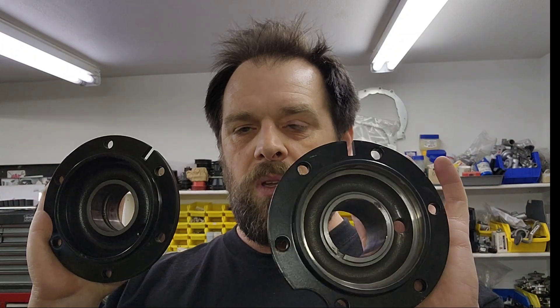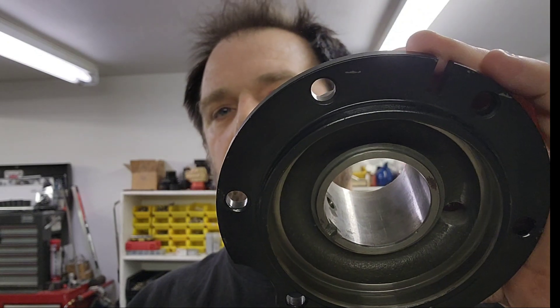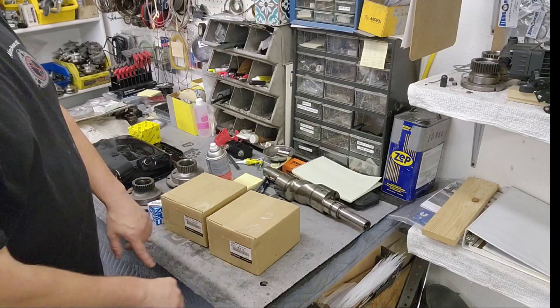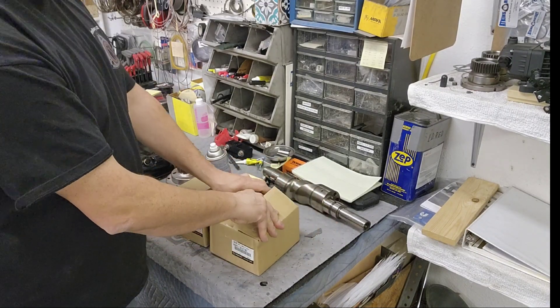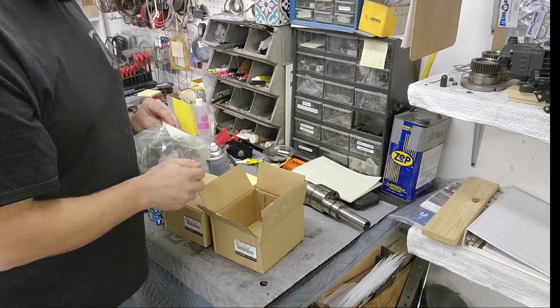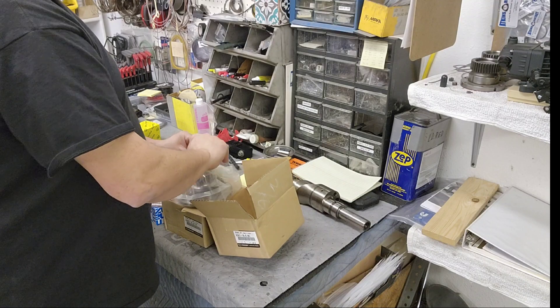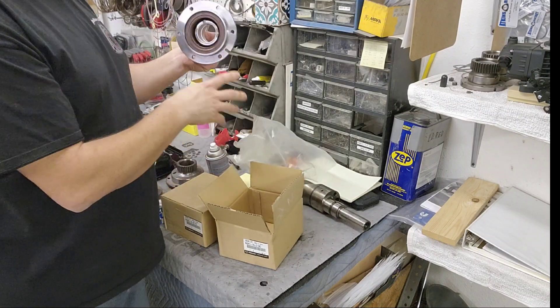Here are some used stationary gears — no bearings. On your high-powered gears, if you look, there's a channel in it behind the bearing, where your low power does not have that. That's your bigger difference with the gear itself.